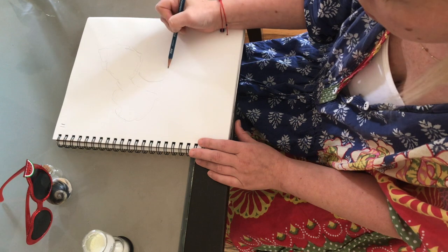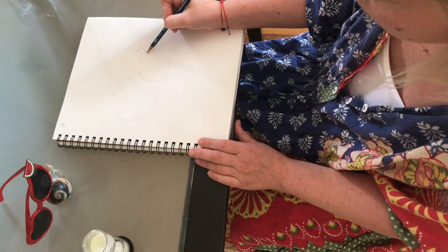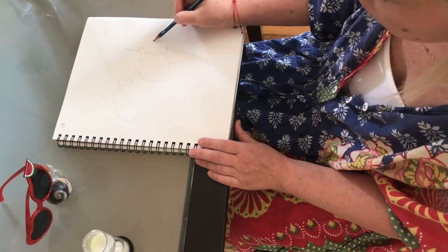As you draw, you want to make sure that your eyes are looking at your still life just as much, if not more, than on your paper itself. This will help you draw what you see and only what you see.